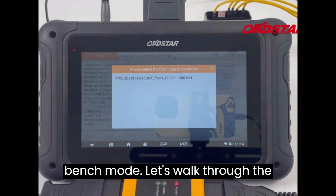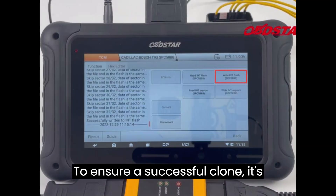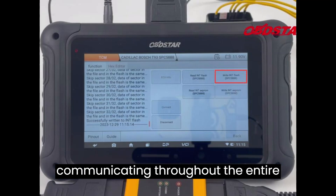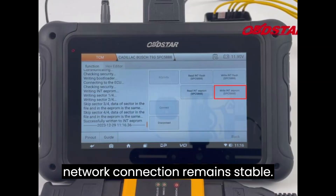Let's walk through the process using Cadillac as our example. To ensure a successful clone, it's crucial to keep the DC706 charged and communicating throughout the entire process. Also, make sure your network connection remains stable.